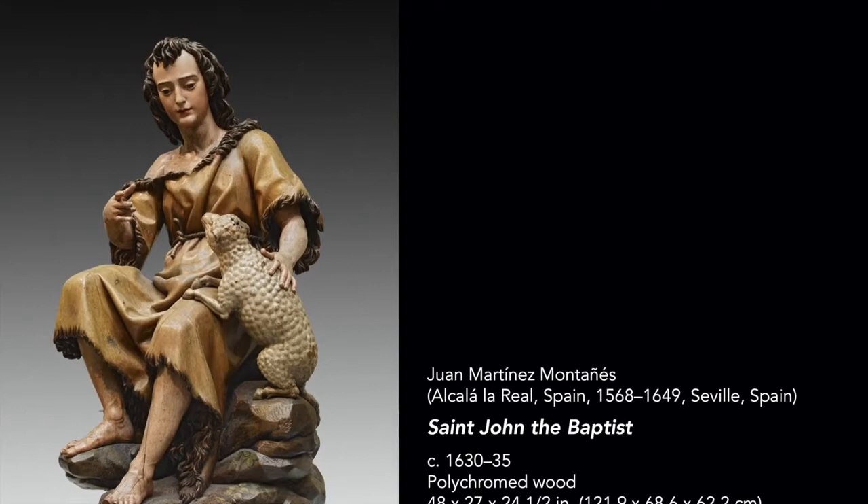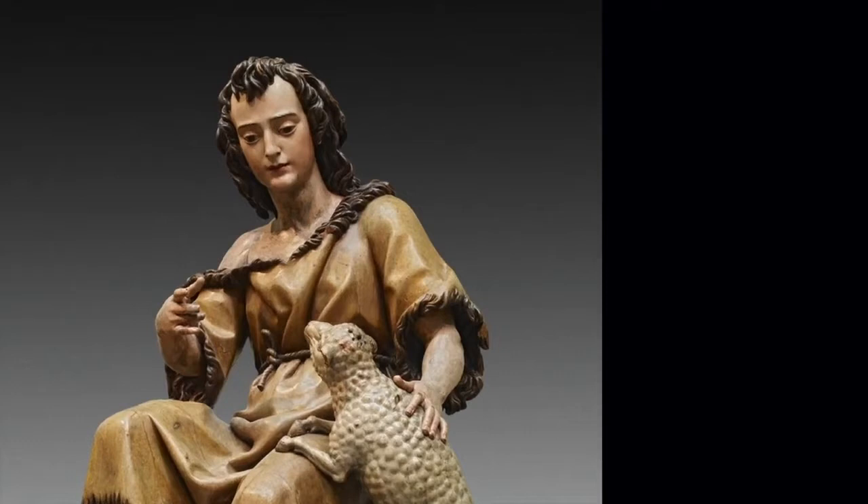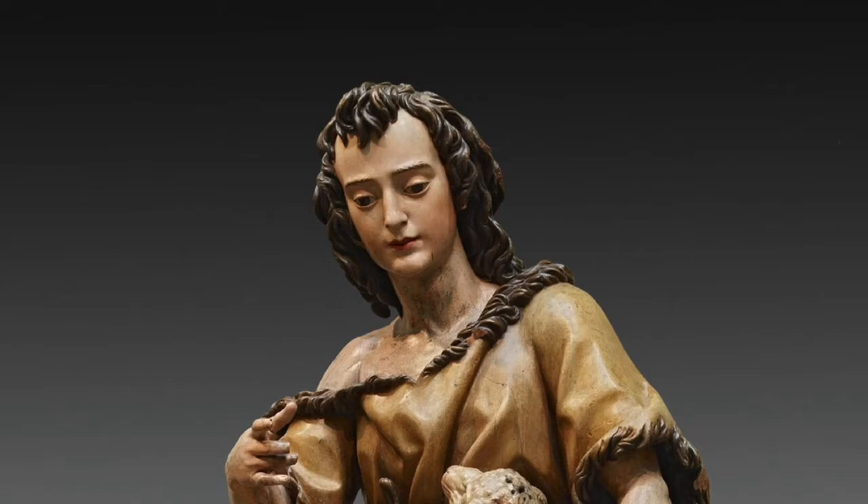Montañez was born in 1568 in the town of Alcala La Real near Seville. He began his training under Pablo de Rojas in Granada, and completed his training in Seville, where most of his works are found.